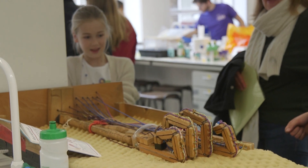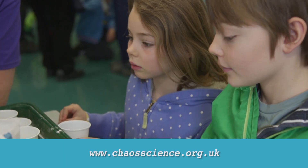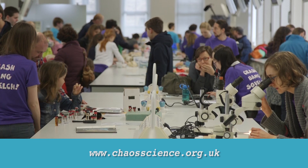Through these visits, we hope to pass on our enthusiasm to the next generation of scientists. For more information about CHAOS events near you, visit our website.